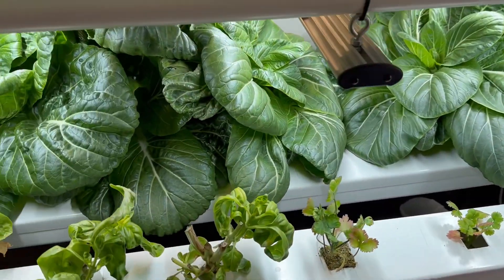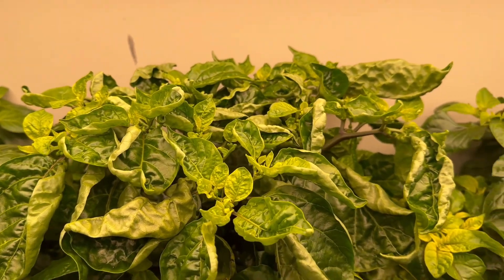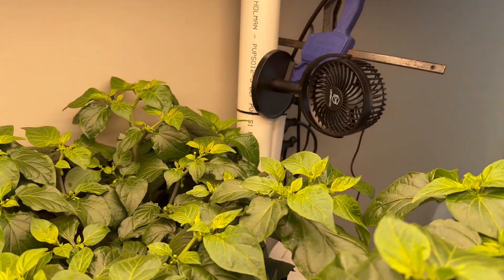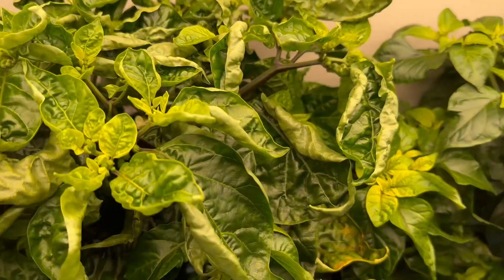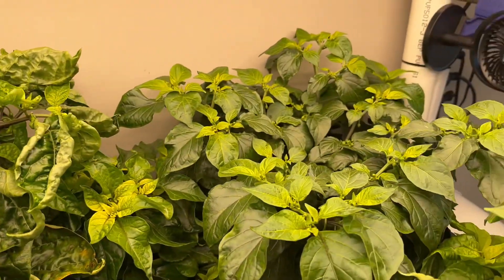Maybe that's because I've been blasting the whole system with this oscillating pedestal fan. A few people suggested that the crinkling in my chili leaves might be due to a lack of airflow, but I've got plenty of air flowing now and I'm not really seeing any change in the crinkling of the chili leaves — but the chilies are going pretty well.